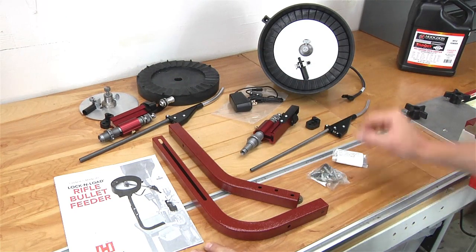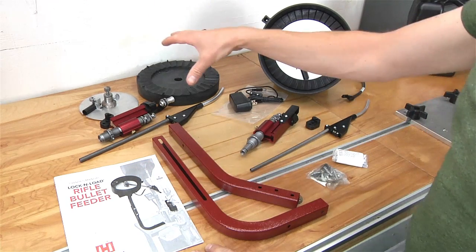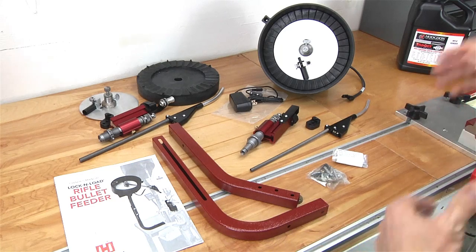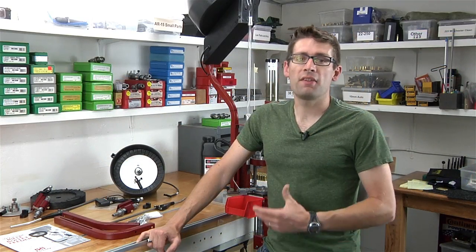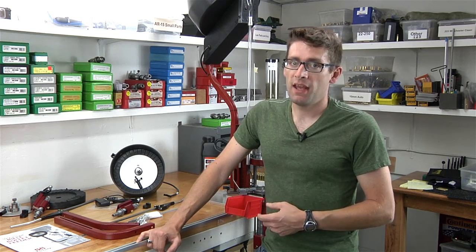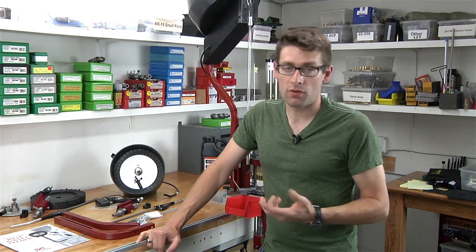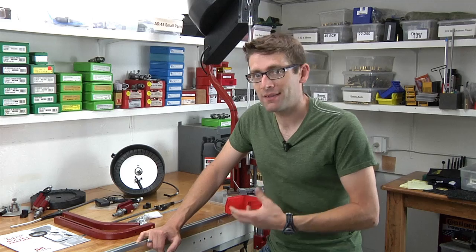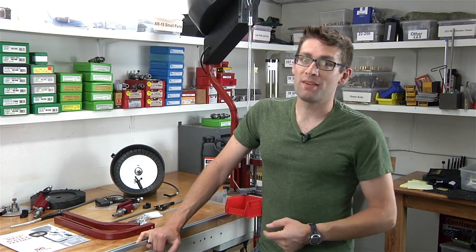So what we're going to do is get started with the 22 cal kit and then move on to the 30 cal kit in terms of getting it set up, getting it adjusted, and then loading rifle ammunition. That's a basic overview of the Hornady rifle bullet feed kit. In the subsequent videos we'll actually get into loading some 5.56 NATO or 223 Remington and we'll also reload 308 Winchester and look at the system on different reloading presses. Stay tuned because you're not going to want to miss this.